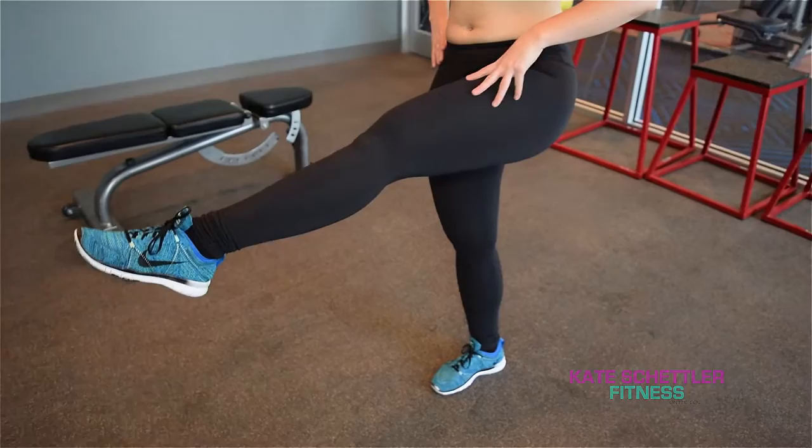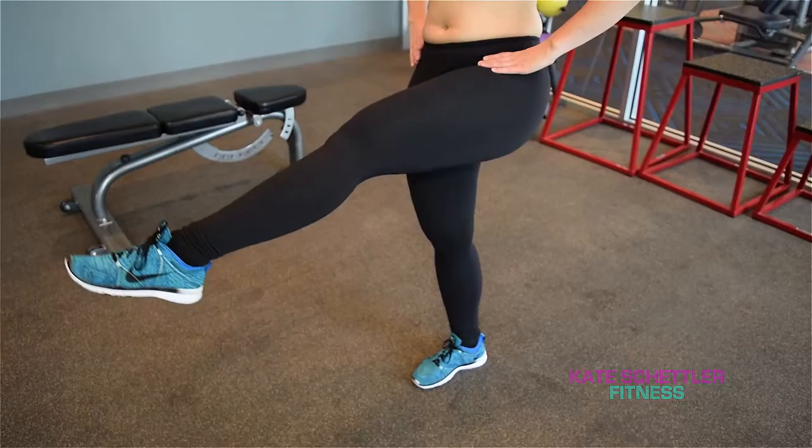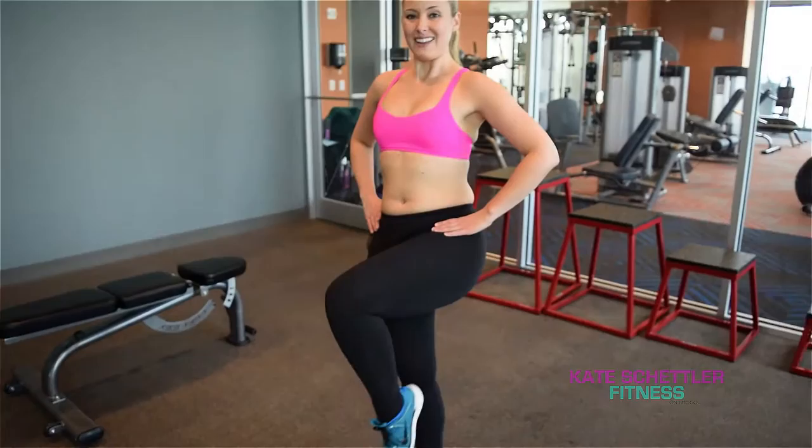You can hold on to something for balance — if you need to, hold on to a bar, a chair, or a countertop. Then lift one of your thighs parallel to the floor, and then you're going to extend and lengthen that leg and pull it right back. Exhale to lengthen, inhale to pull back.